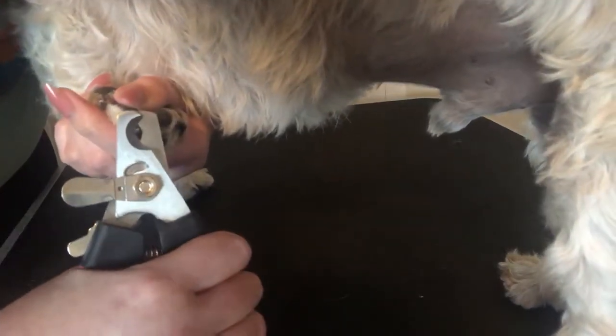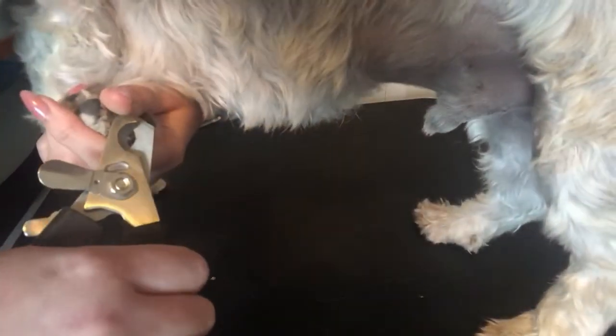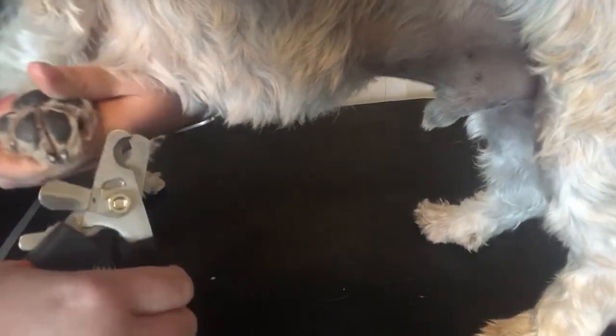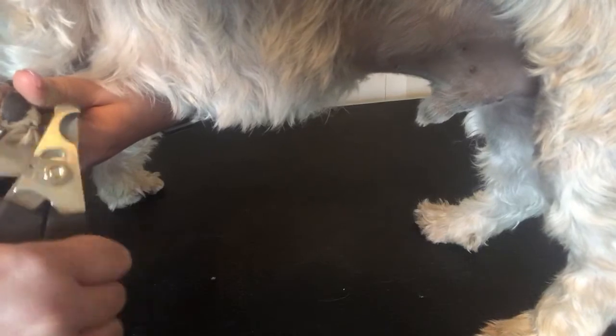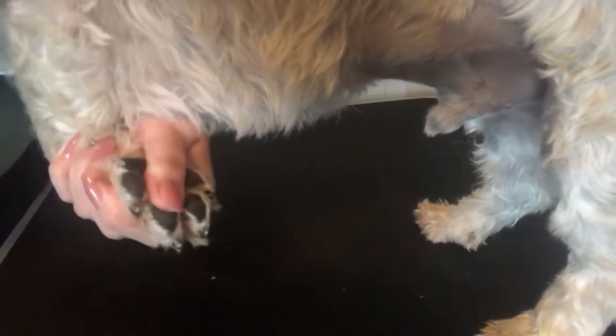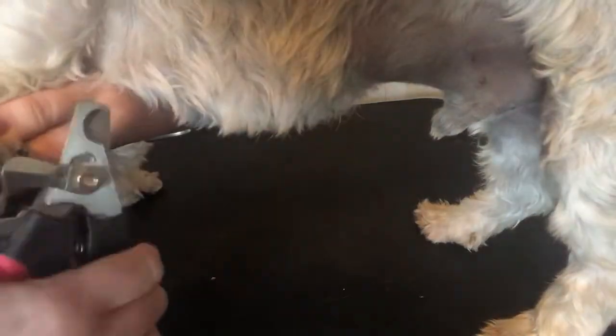When you're doing it, you don't want to do it too slow — you just want to go real fast. He is not a fan of his nails being done yet. I've only had him for a little over a month, so we're still learning. One thing that can help the dog stay calmer is to just apply pressure to their paw. I find that that helps with some of my clients' dogs.